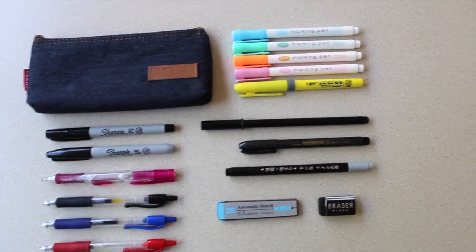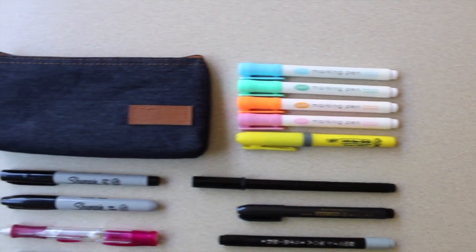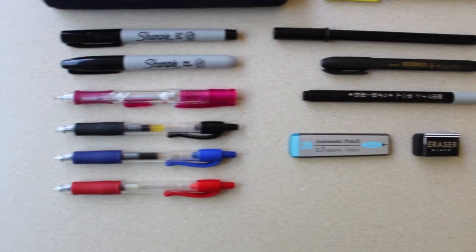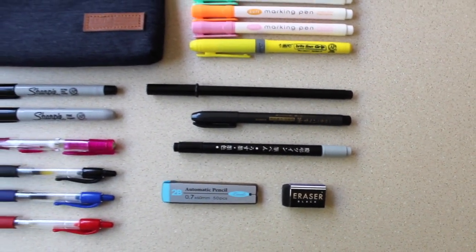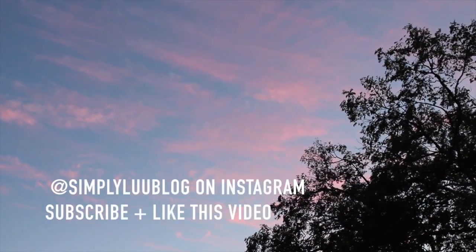Thank you guys so much for watching my what's in my pencil case summer school edition video. Make sure to give this video a thumbs up and subscribe to my channel by clicking the red subscribe button below, and turn on the bell for future notifications. I'll see you guys next time, goodbye!